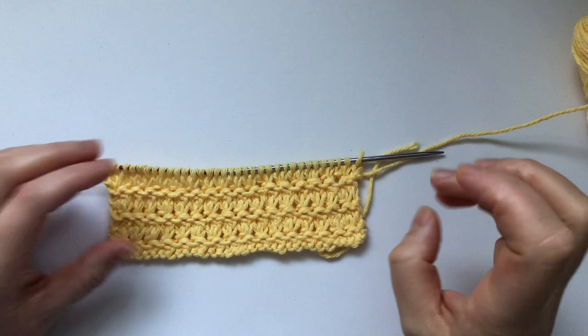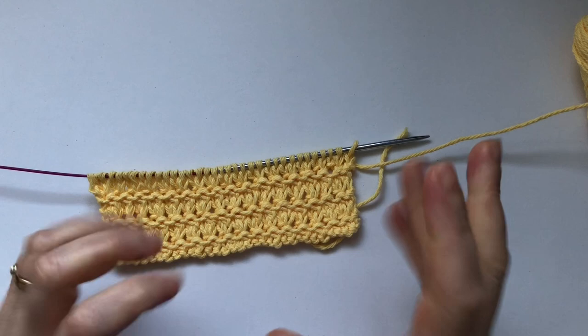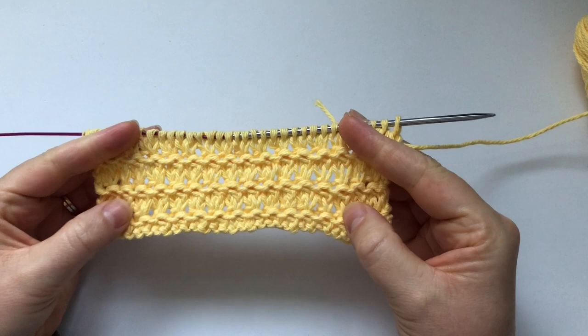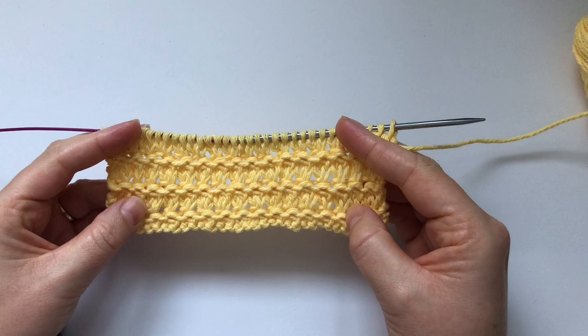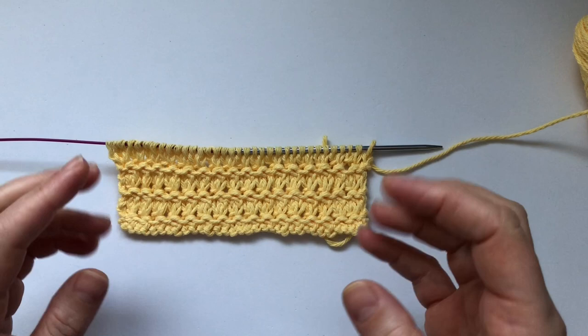Welcome back to the channel! This video is about a knit stitch — a beautiful, fancy, lacy stitch that is also very easy. If you know how to knit and purl, you can definitely do this. You'll also need to know knit two together and KFB, but I'll show you how to do those stitches in this video.